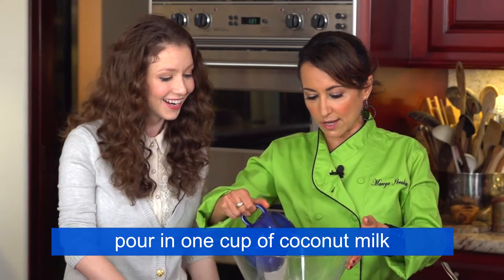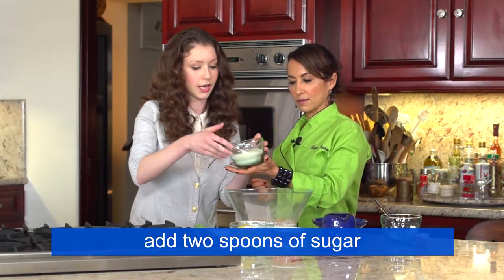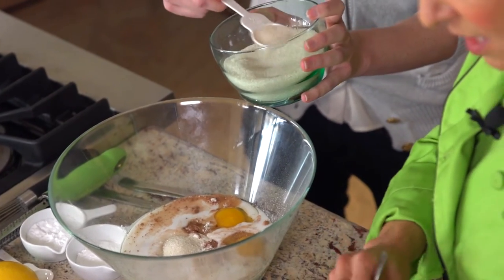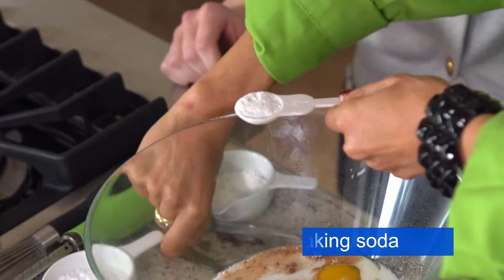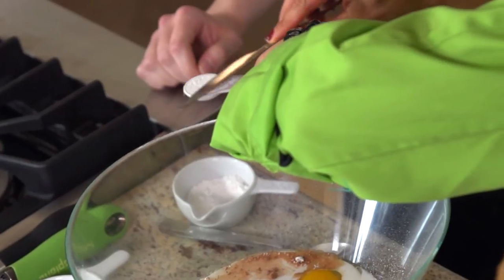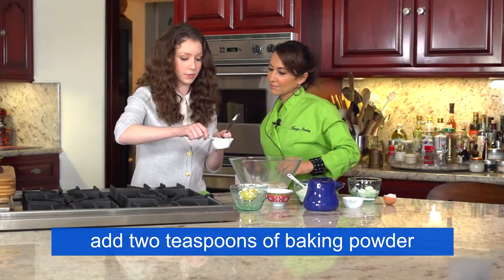I'm going to pour in about a cup of coconut milk. Want to just measure out two spoons of the organic cane sugar for me? And then one teaspoon of the baking soda. To be real precise, you can take your knife and level it off just like this. Then do the same with the baking powder — we're going to need two of those. This is very precise work being done over here.